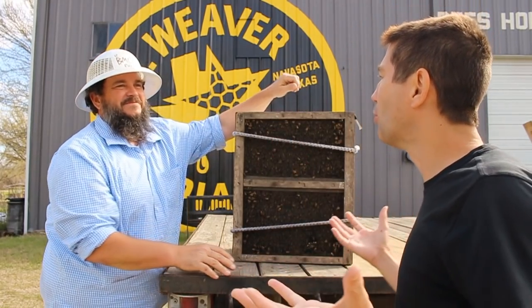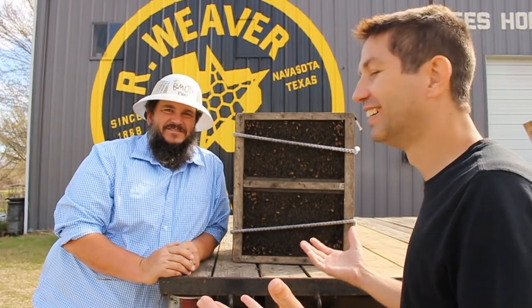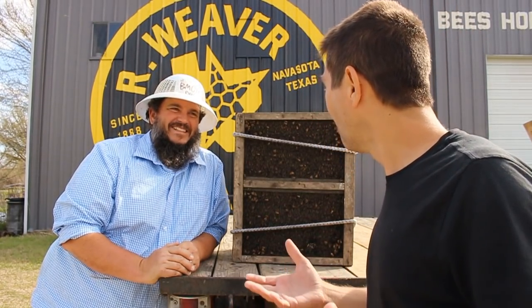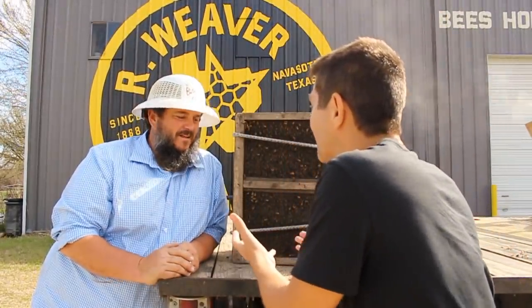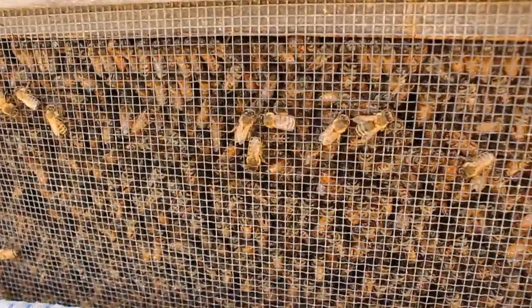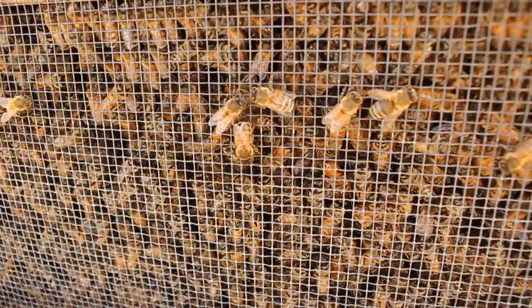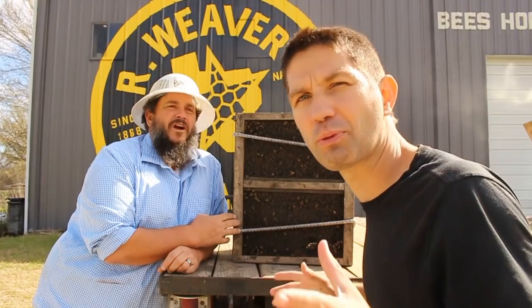So you guys are like bee cowboys, right? I guess so — bee wranglers! So behind us we got a bunch of bees. What are you gonna do with these bees today? We're gonna take this box of bees and show you how we raise queen bees. Awesome! So we're gonna go out and open up some hives and see all the steps of the process.